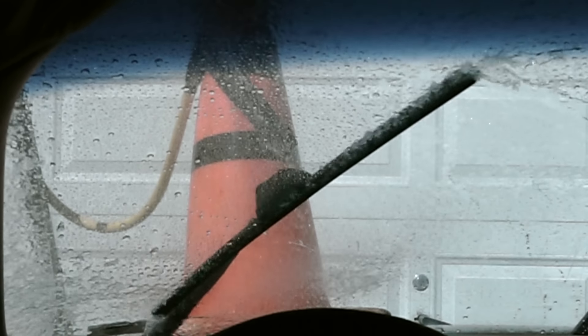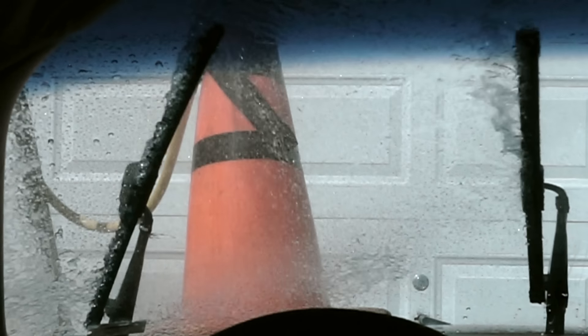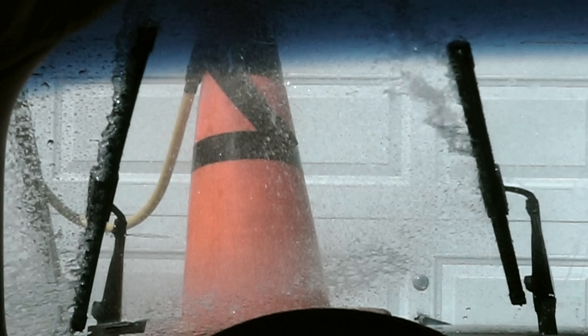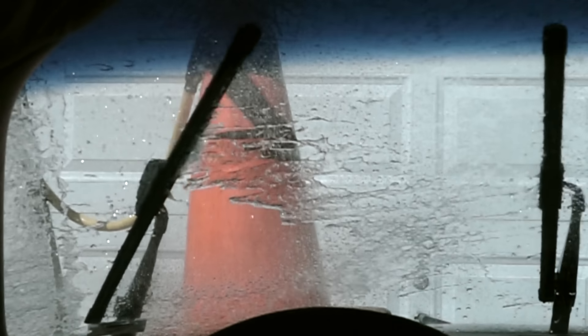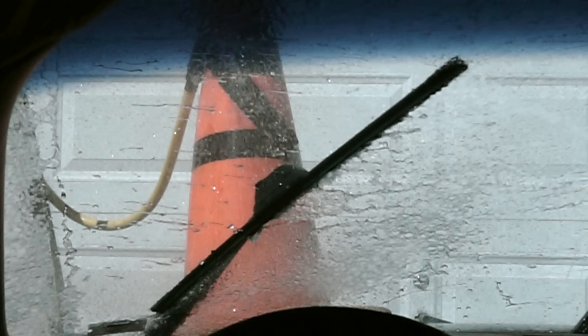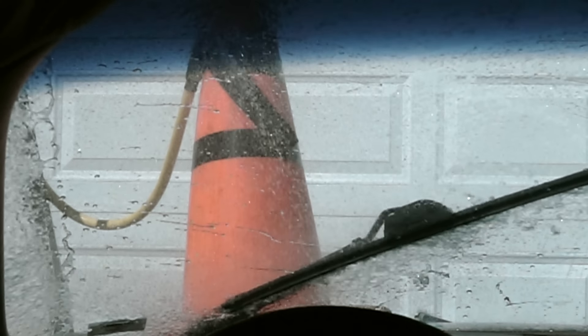The Bosch did a much better job at sweeping and managing the water. There is a single streak of water on the sweep to the left. At the end of the sweep, water is pushed away from the blade fairly well. However, when the blade begins to return back to the right, there is some water that's brought back with the blade. Compared to the Auto Drive, this is a far better blade, in large part due to the modern beam design. Clearly, Bosch won the side-by-side comparison.